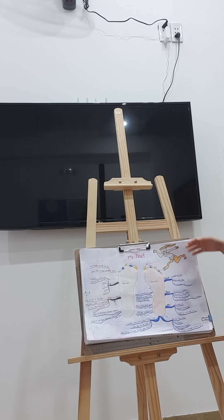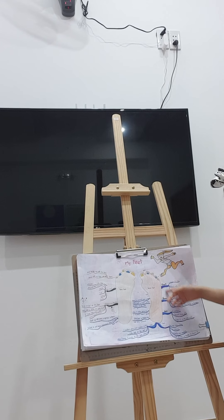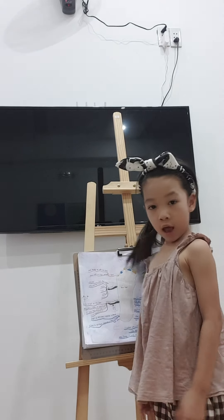This is the sole. Toe. Heel. Do you see?